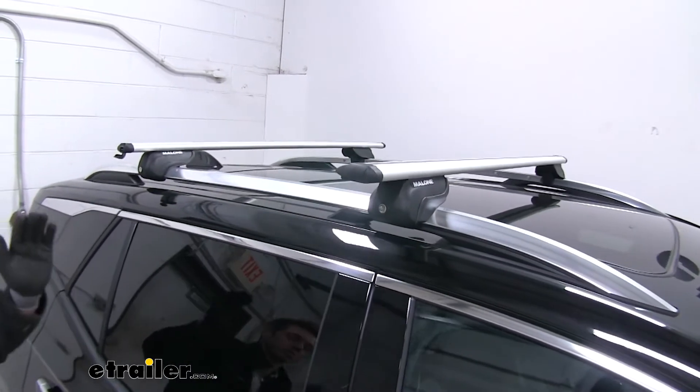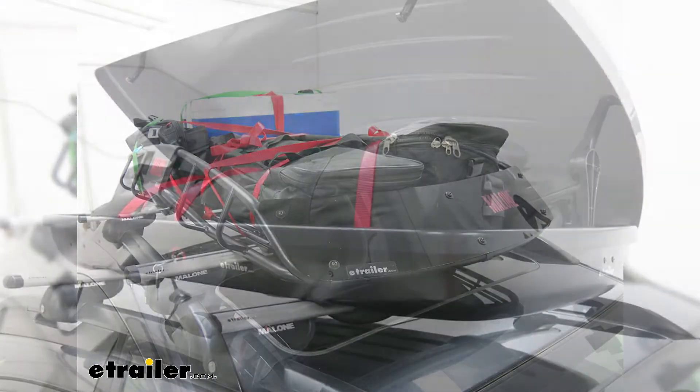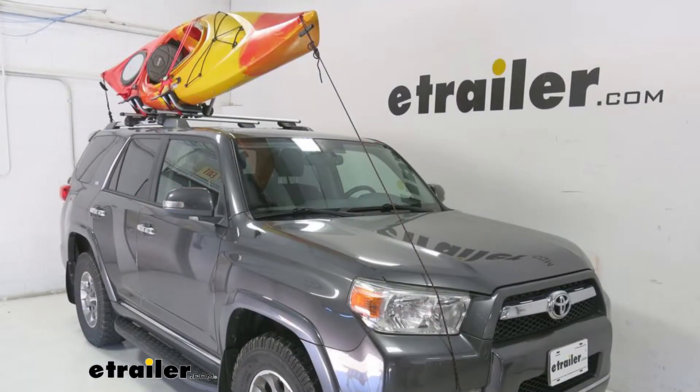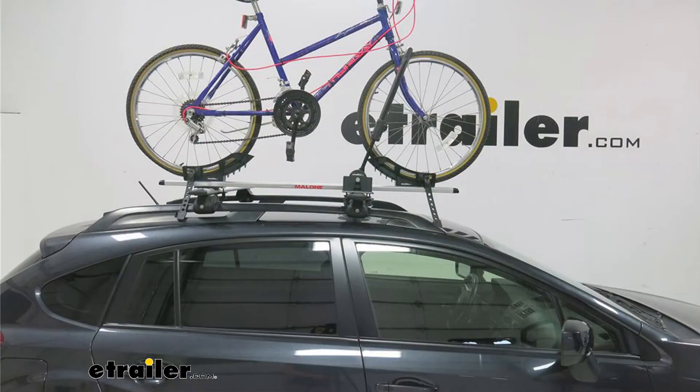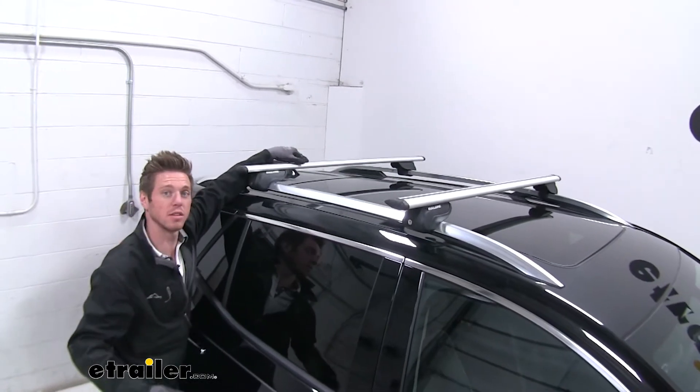There are a decent amount of accessories that can go up on top, including cargo baskets, cargo boxes, kayak carriers, canoe carriers, and bike racks — all sorts of stuff that can attach either by wrapping around or going into the T-slot.